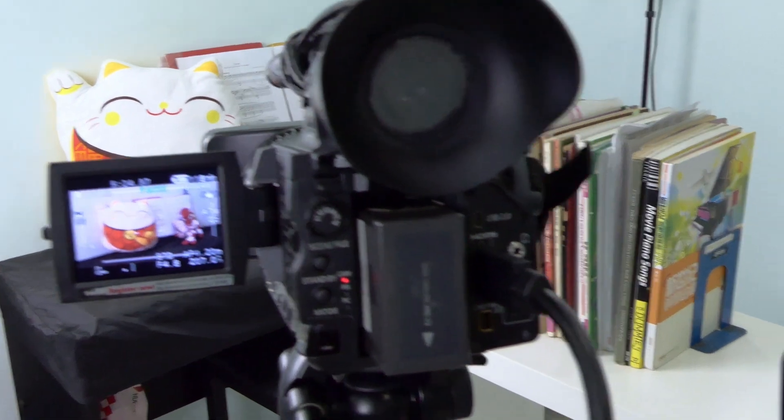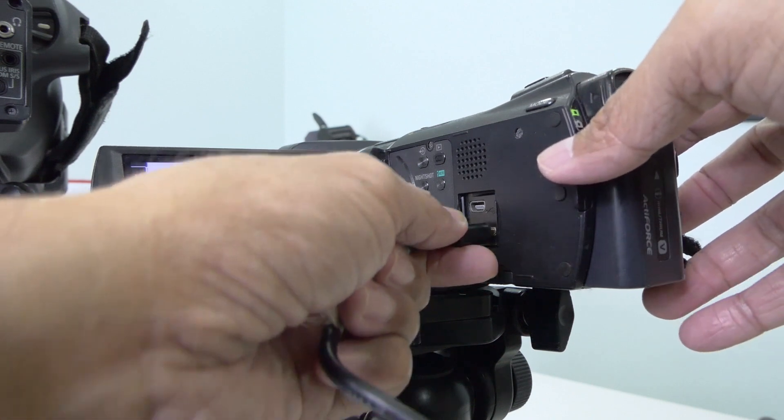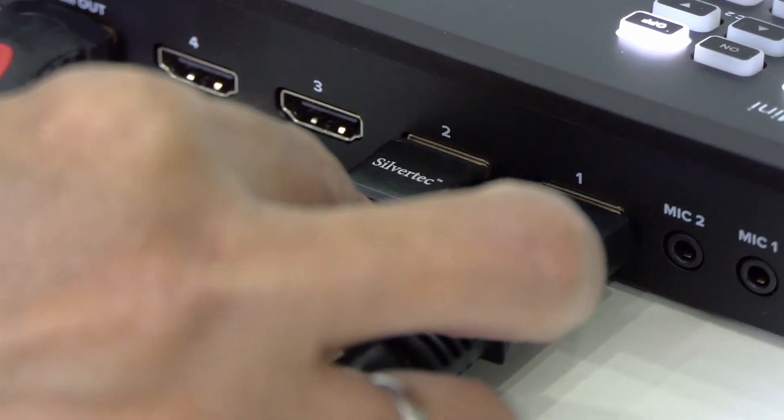Next, let's connect the second camera. This smaller camera output is a mini HDMI. I will plug the other end into the second HDMI input of the ATEM Mini.